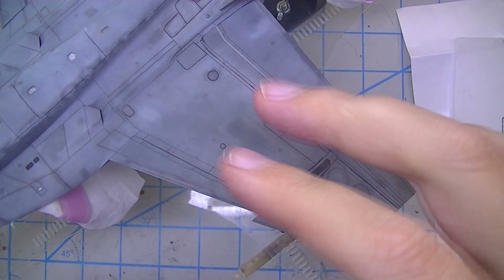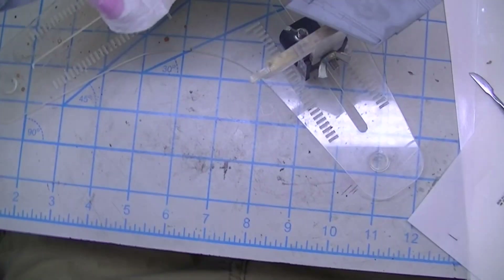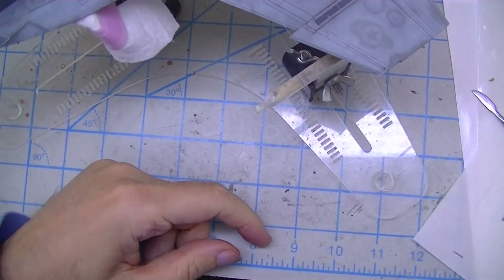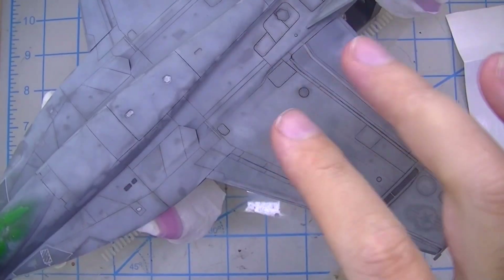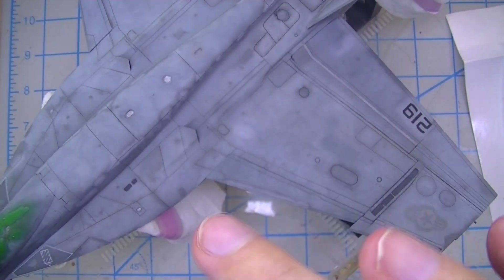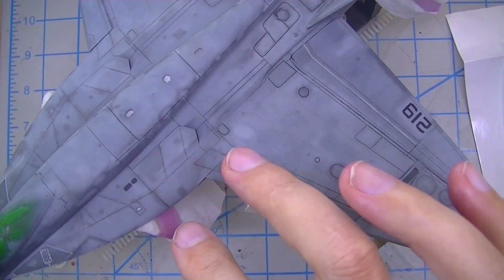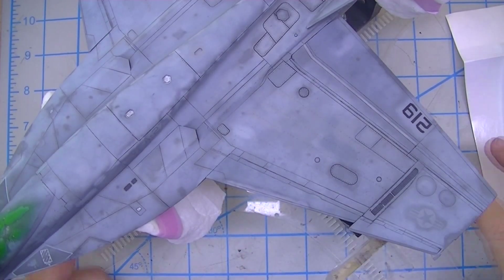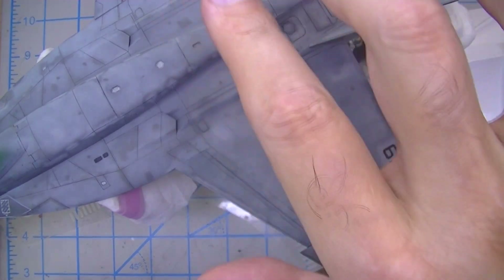The Hornet has been marching right along and as you can see, lots of painting going on. I'm not going to talk too much about that — I did a pretty exhaustive summary of everything about this kit a couple of weeks ago. What I really want to focus on right now is the markings.